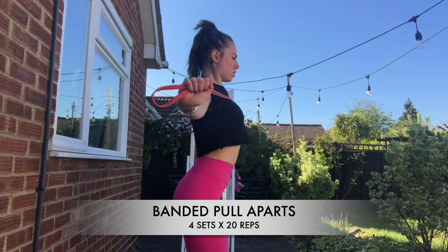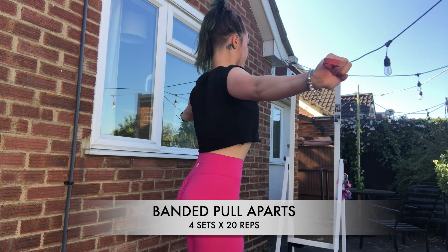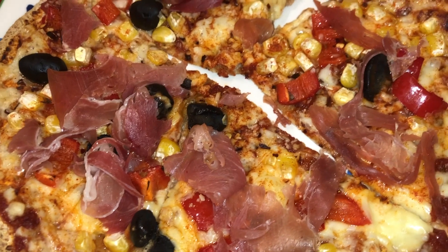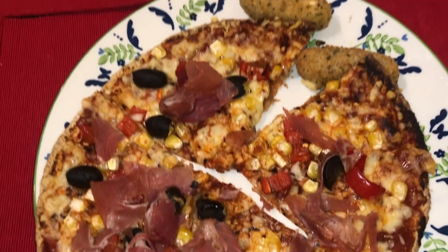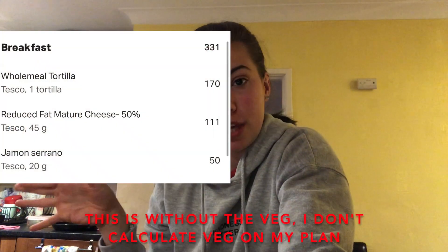I'm going to end this video with a quick pizza recipe you can make at home, which is low in calories. It is macro friendly and it's a good treat — it literally tastes so good. It's got around 400 calories maximum, and I'm going to calculate it and put it up on screen for you.